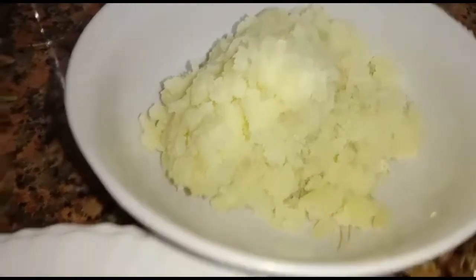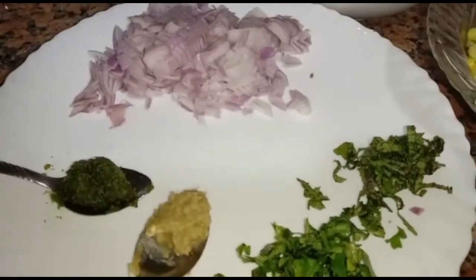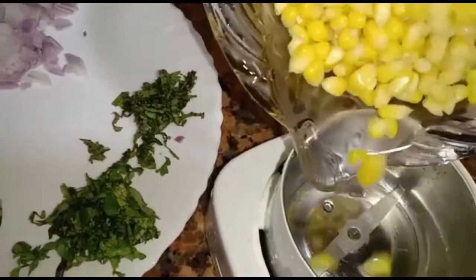We need one cup boiled corn, two potatoes boiled and smashed, one onion chopped, chilli paste, ginger garlic paste, bread crumbs, garam masala, pepper powder, cumin powder, curry leaves, and coriander leaves.